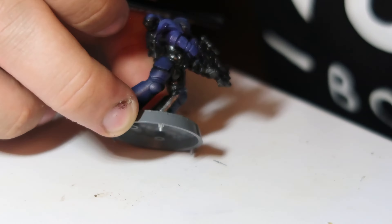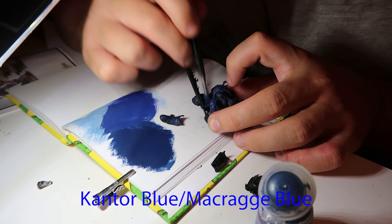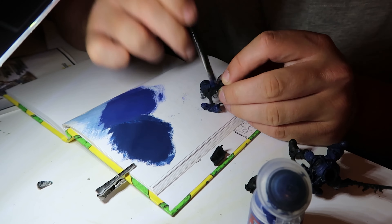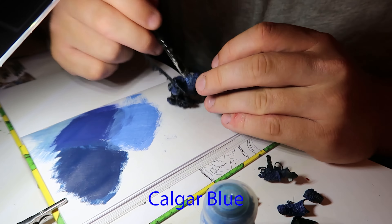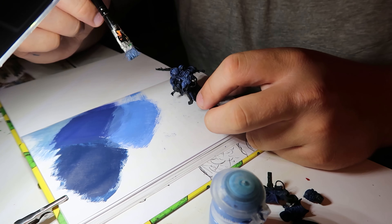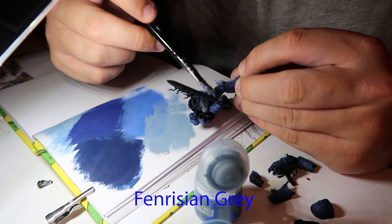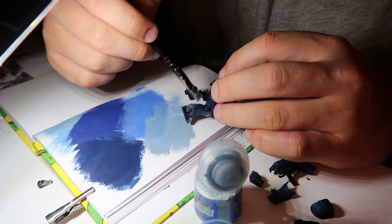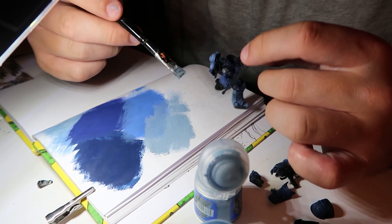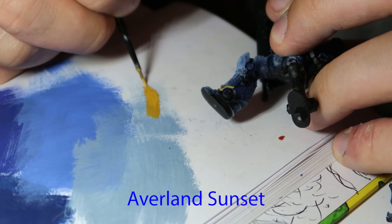I went ahead and started painting — stippling the model with Kantor Blue and Macragge Blue depending on the area, to get that shadowy effect I've used on other models before. Then on top of that went Calgar Blue, stippled again to give more of a lighting effect. After that I went with Fenrisian Grey, dry-brushing to highlight everything and get that same lighting effect I'm used to. I thought the more detailed armor would catch edges more interestingly with this approach.